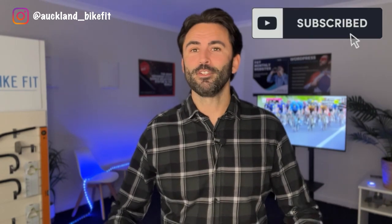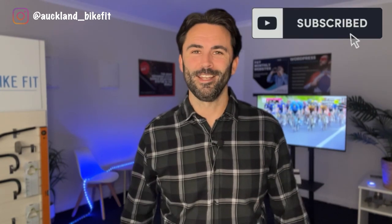I can't thank everyone enough for all the continued support with this YouTube channel — we're growing incredibly fast and I really just can't thank you all enough. If you want us to continue making these videos with bike fit tips and advice, please hit the subscribe button below and give us a few shares. We really appreciate it.